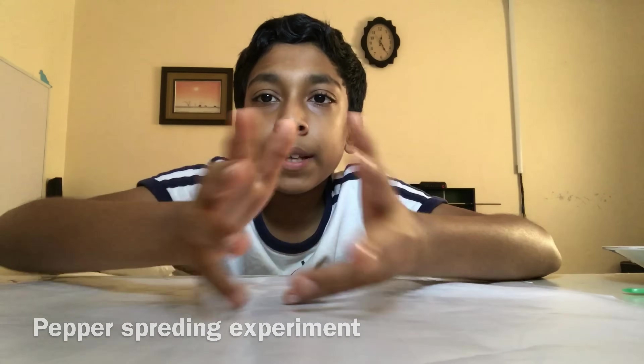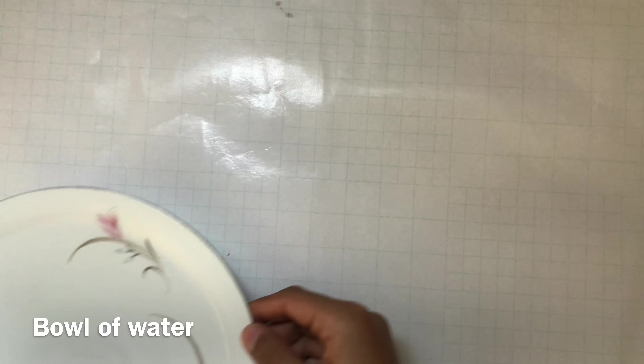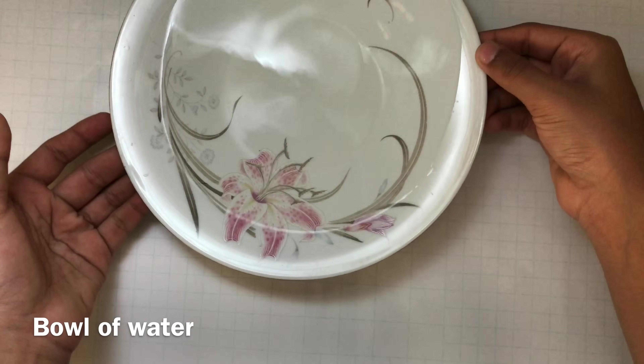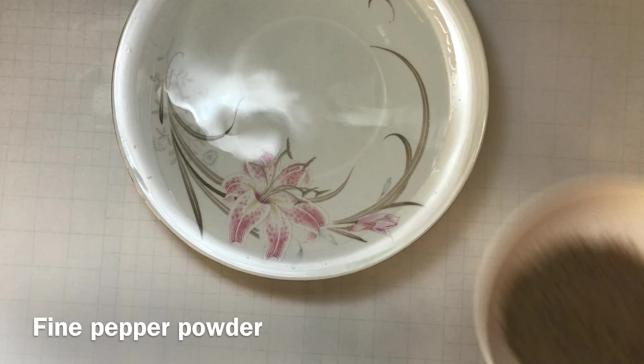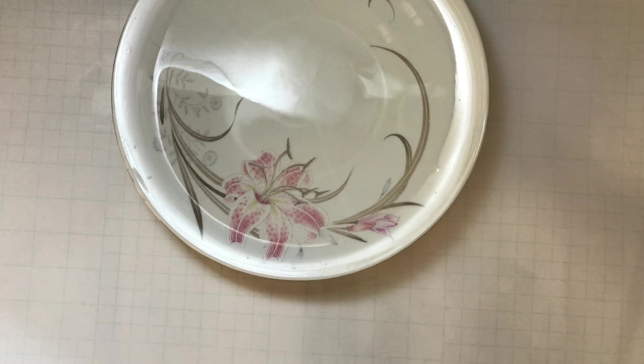Hi, today I'm going to show you two easy science experiments. For the first experiment, I am going to show you a pepper magic. To do the pepper magic, you will need a bowl of water, some fine pepper, and some dish soap.